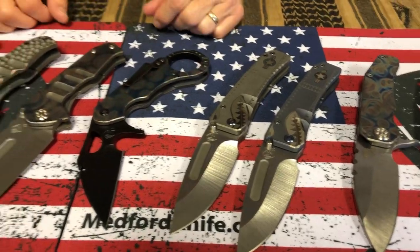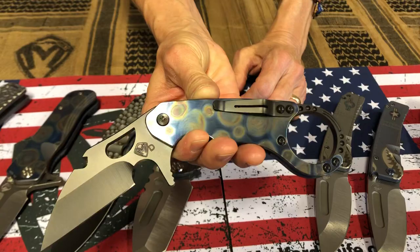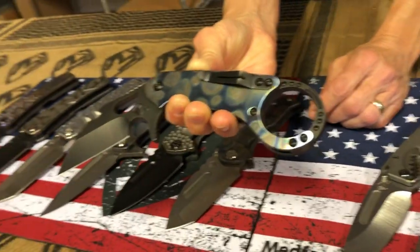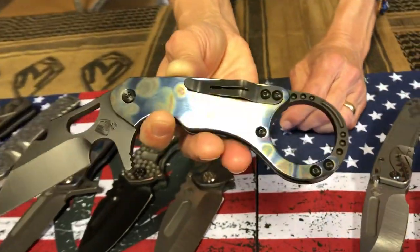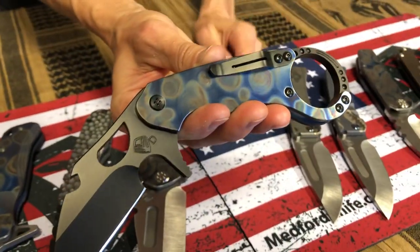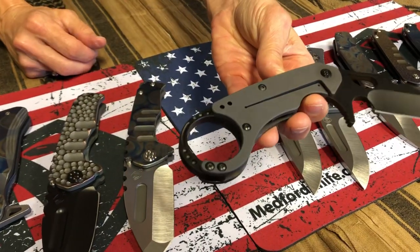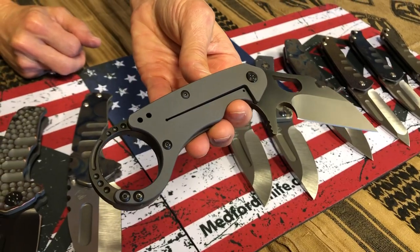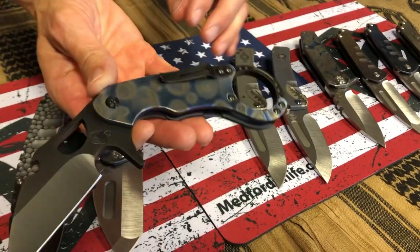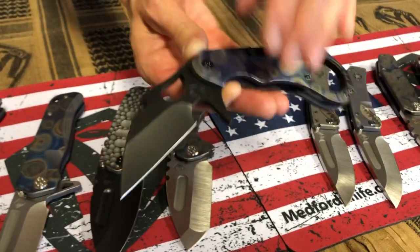And then we have a few other faced and flamed knives here. This is the Barone with the bottle opener — that's why the clip probably looks out of place on the handle, but it is put there intentionally because of the bottle opener. A PVD backstrap — it's got a beautiful bead blasted muted blue spring. Just a fantastic Barone with the bottle opener. Clip on the opposing side, faced and flamed.